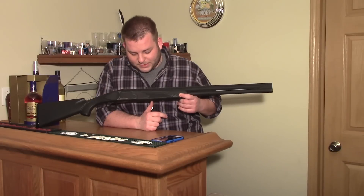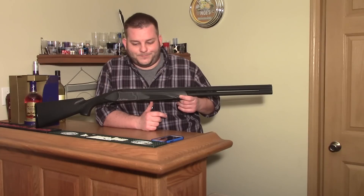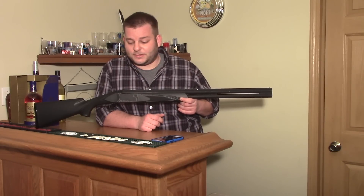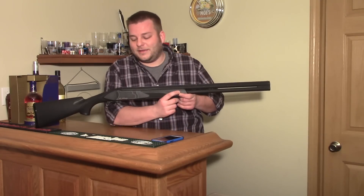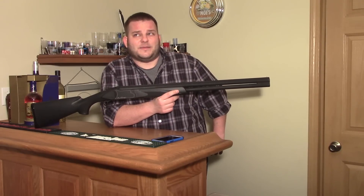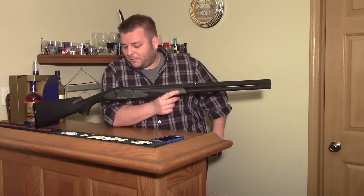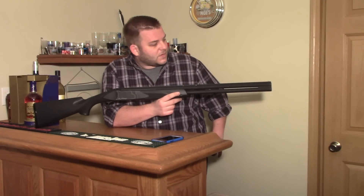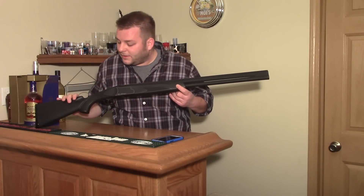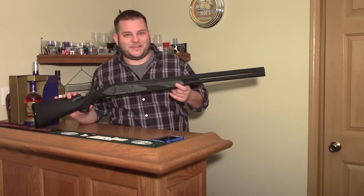I've shot it quite a bit with no issues. It'll take up to three-inch shells. If you're interested and see one for cheap, I would never spend more than $300 on one because they are cheap guns. Make sure you get a deal on it — you should be able to find them floating around. I'm not sure if they're still importing them; when I got it there was talk about the distributor possibly stopping. But it's an interesting gun, and I didn't see many videos about it, so I figured I'd throw up some information for anybody who comes across one and is interested.